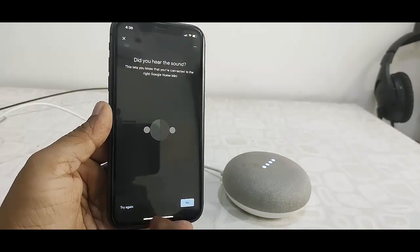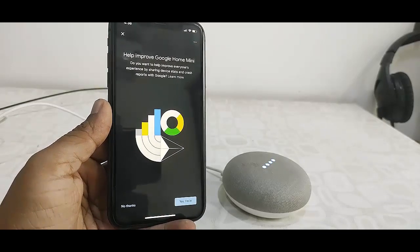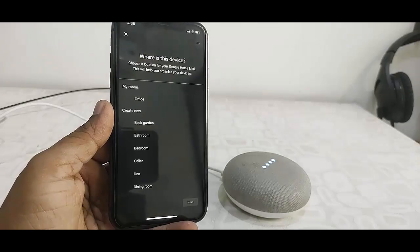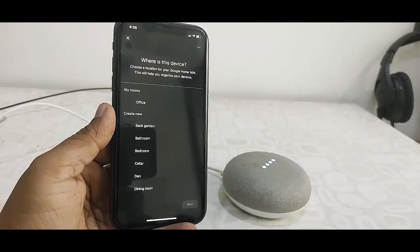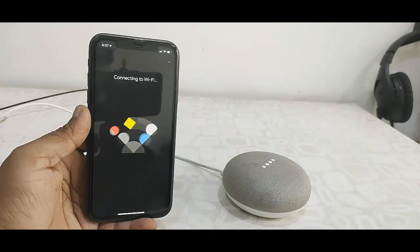You will hear a sound from Google Home. If you hear that, then click Yes. You can choose to improve Google Home, but I don't want to right now so I'll tap No Thanks. Here, select your speaker name and then click Yes.